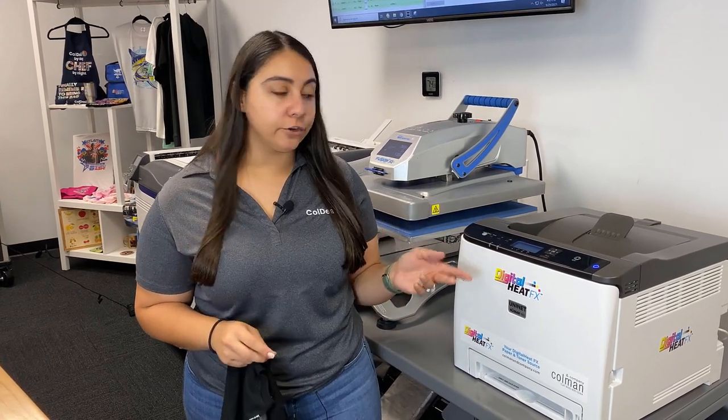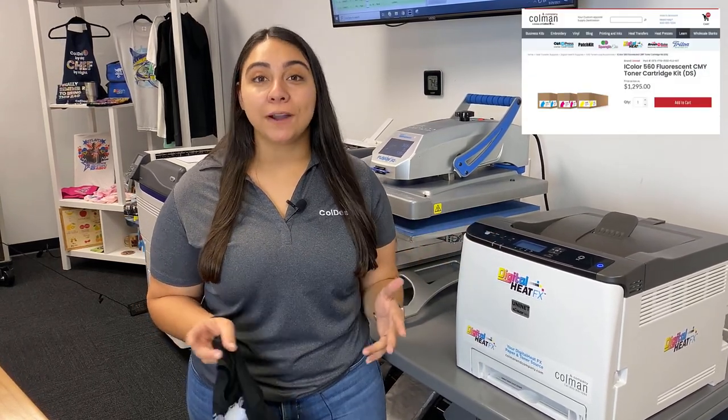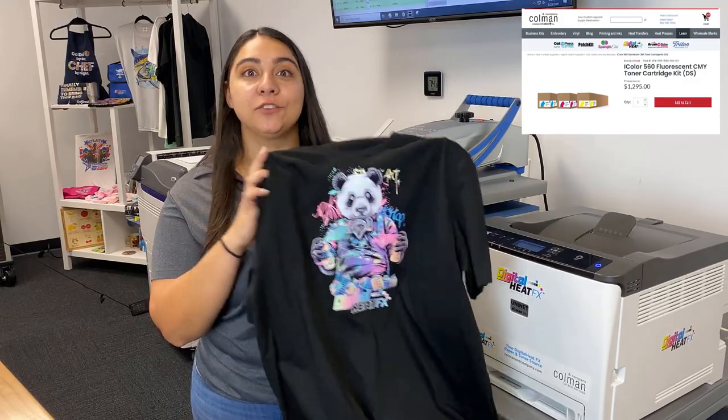The Digital Heat FX i560 features toner swappability. We switched out our regular toners that come with the printer for fluorescent toners, and that's how we got this really cool t-shirt.